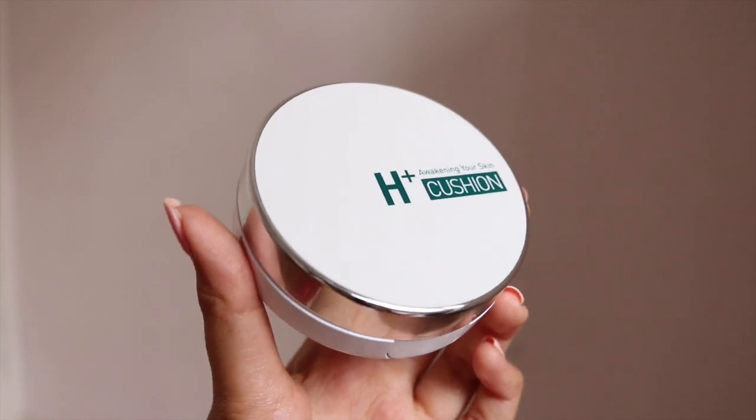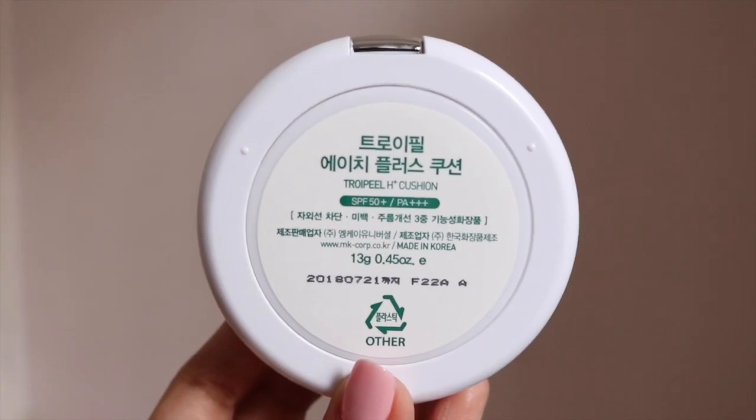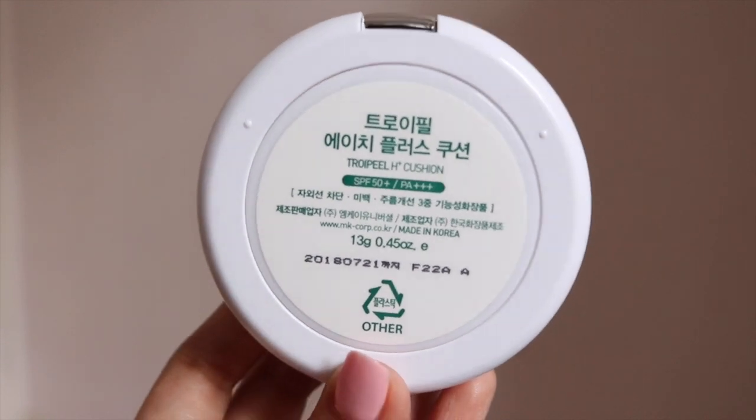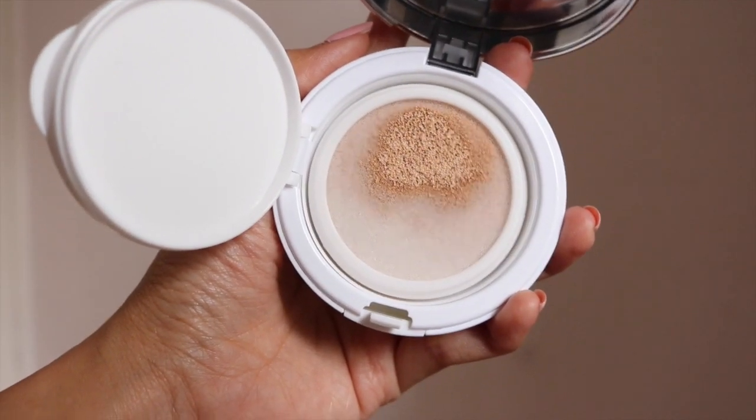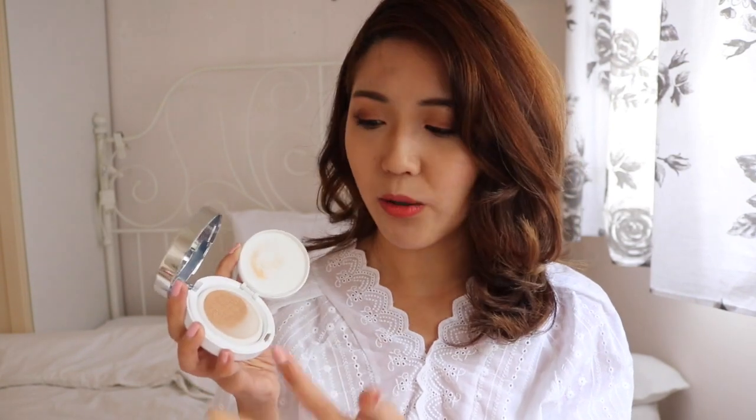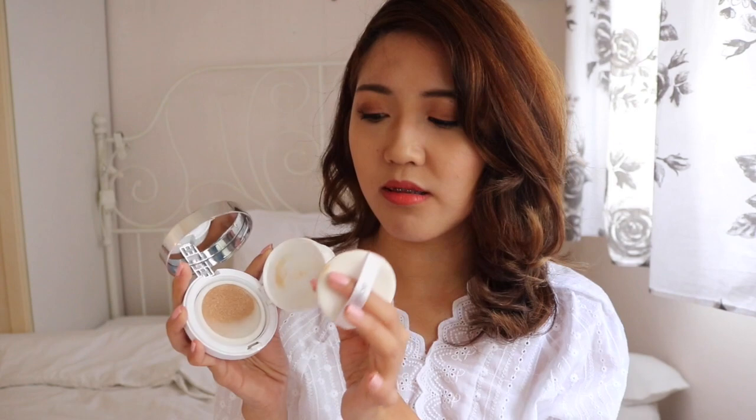The packaging looks really simple and clean — not too fancy, and really lightweight. When I first opened the air cushion foundation, I found that the sponge wasn't fully soaked with foundation. I was told this is intentional, to minimize oxidation from happening. They use a special kind of sponge that doesn't allow the foundation to come out all at once, which prevents oxidation. When foundation oxidizes, it can get a little dull and the color might change — so this design helps prevent that.